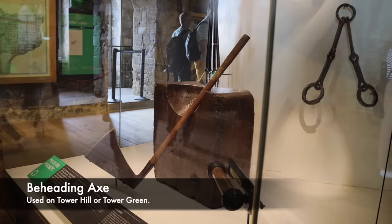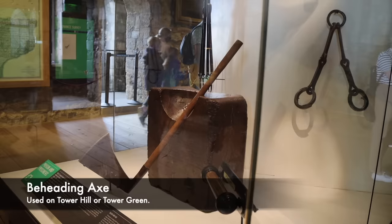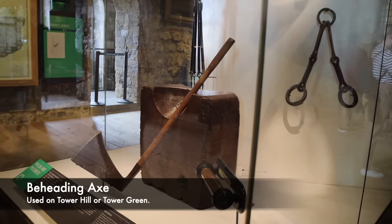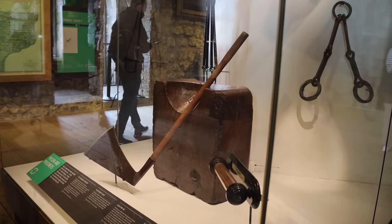For example, during the Tudor period, Henry VIII brought a swordsman over from France to execute his second wife Anne Boleyn. With this, he did not want his wife to risk the botching axe man who would use a block and an axe, which was considered less reliable.